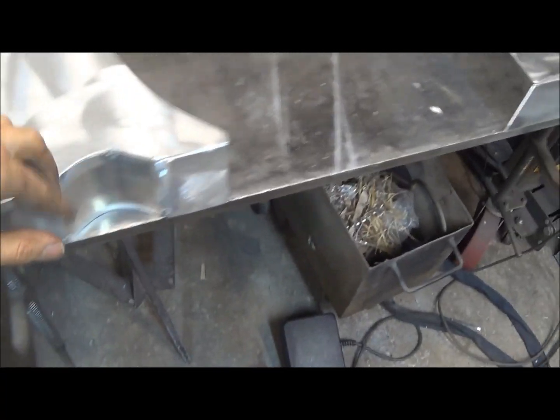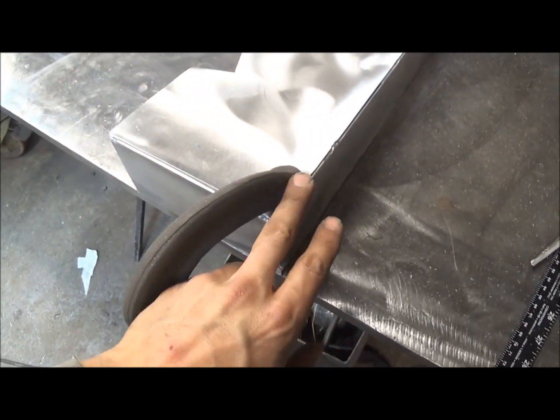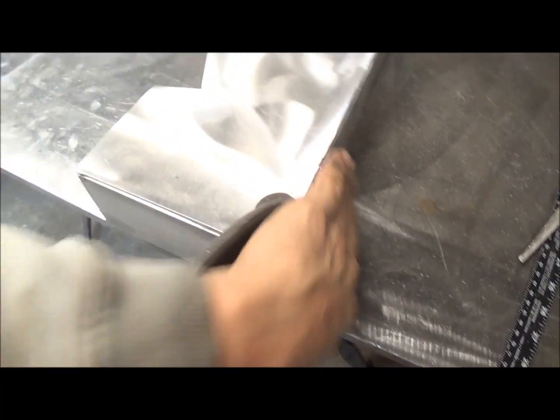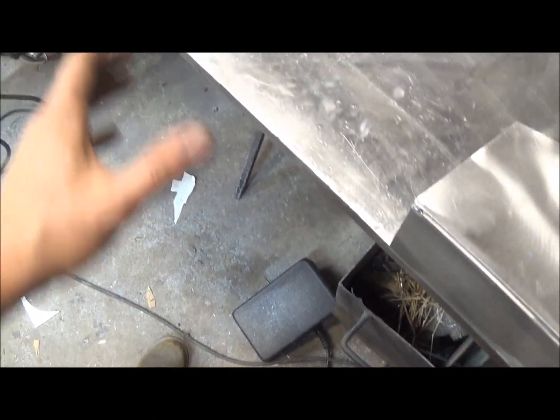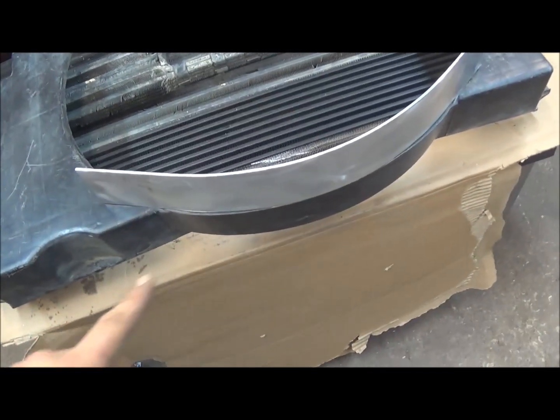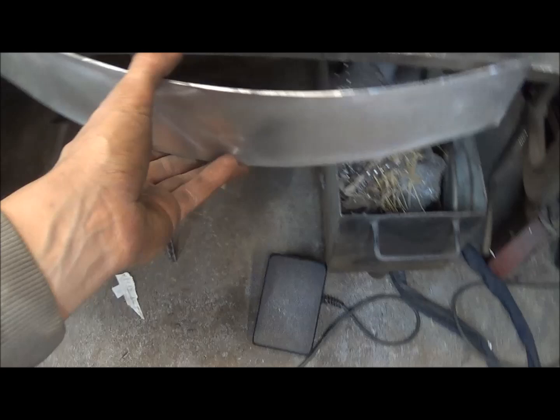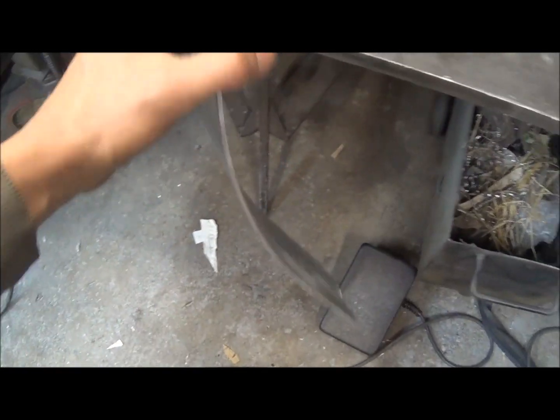I've got the two halves of this fan shroud locked down to the table. I drew some lines on the table to give me a guide so I know both sides are square to each other, and they're locked down with C-clamps. I've got this piece of aluminum here formed — I bent it around a tire and then worked it around a five-gallon bucket, just kind of worked it until I got the shape I liked. I'll take this piece and start trimming it down to get it to fit in between the two pieces.